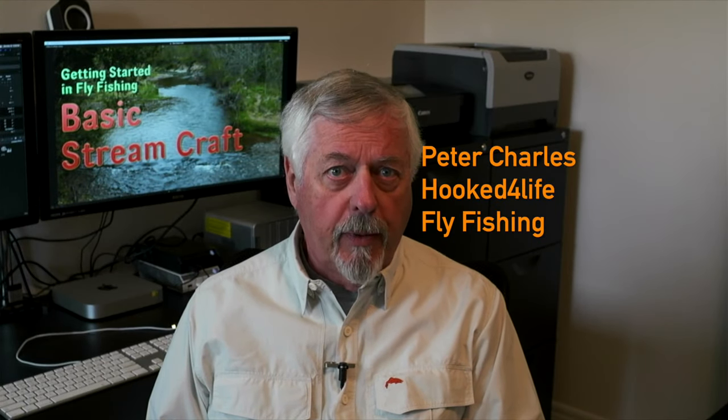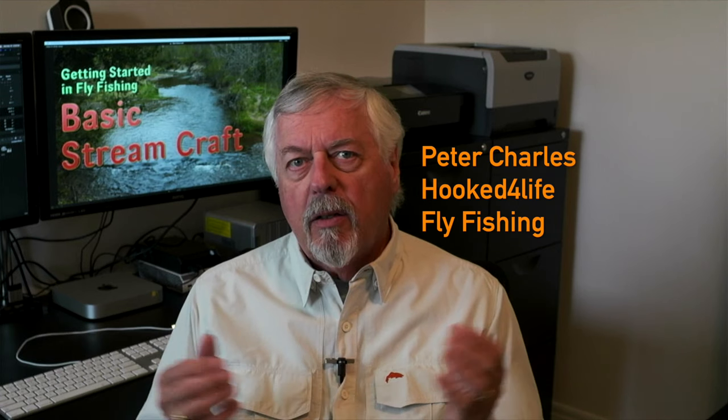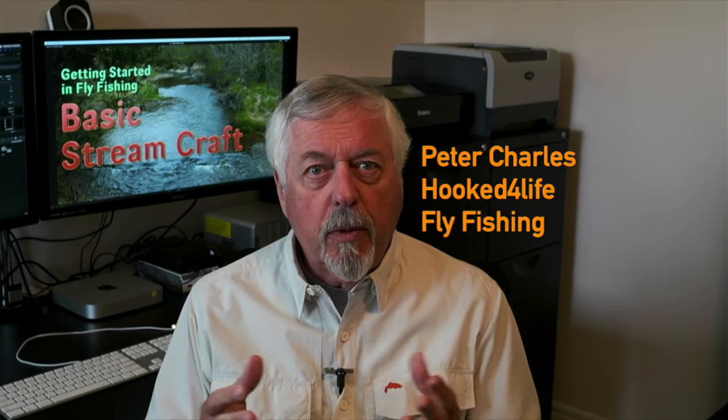Peter Charles here of Fork to Life Fly Fishing, and today I thought let's take a look at basic stream craft — moving around the stream, reading the water, getting a feel for what's there, how to approach problems. I didn't put this video together in any particular order. I went fishing the other day, took a GoPro, and I've just taken chunks of that and illustrated certain things I did to try and fish a particular feature — some things I looked for, some things I tried to avoid, and how to get over a problem.